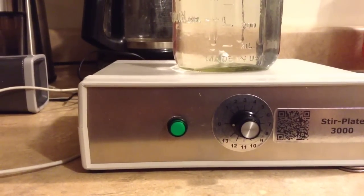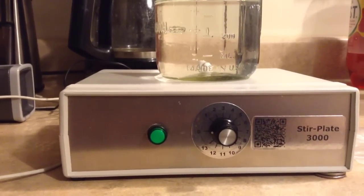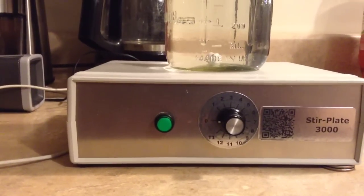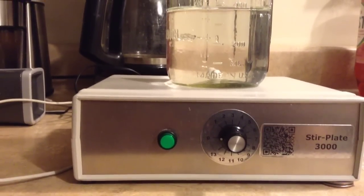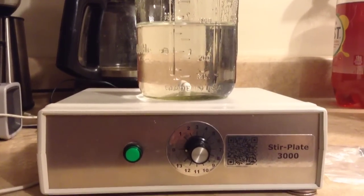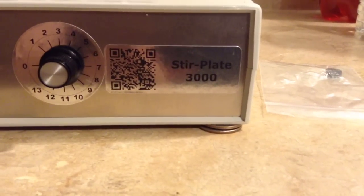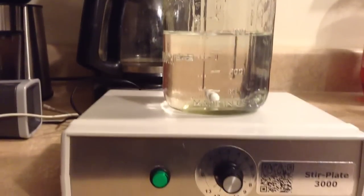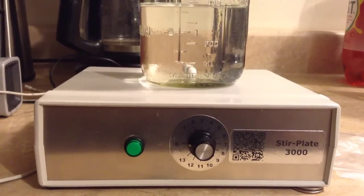The home brew system may not reach quite the same maximum vortex level, but for stirring cultures we just need something gentle. This lets us stir cultures for $5 rather than the $120 the Stir Plate 3000 cost — and the commercial one only works marginally better. They even shipped it without a leg, so now it uses quarters. I would suggest building your own before you ever think about buying.